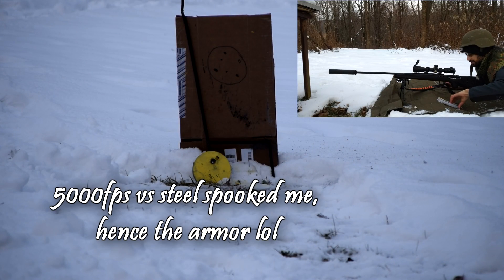I have one 55-grain full metal jacket just as a sighter to get my offset correct at this close range. First one on the steel.